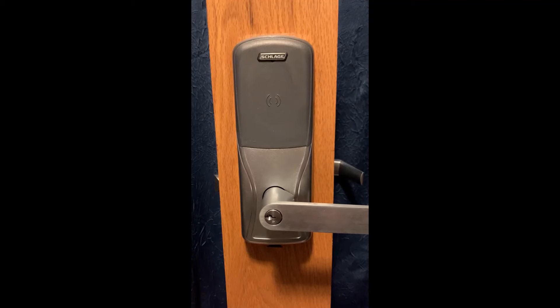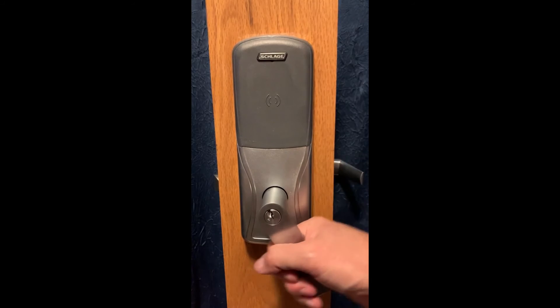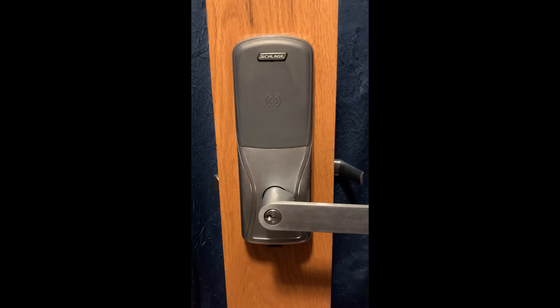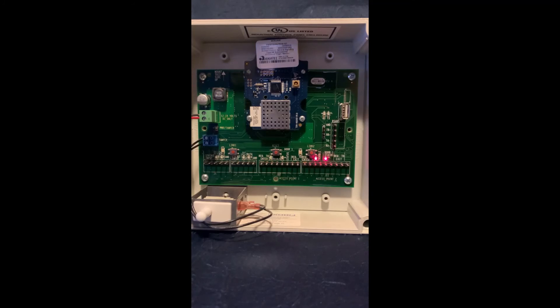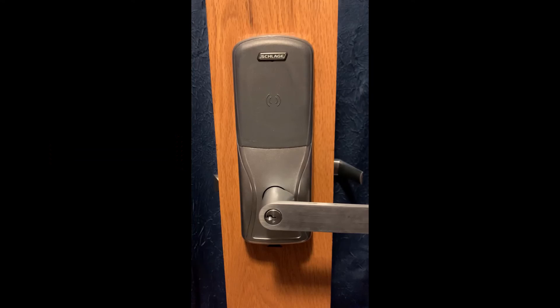To confirm the link, you can perform a series of functions on the lock like pressing and releasing the exterior lever. You will see the LED next to the link button flicker at the same time. Same with the interior lever. When you present a credential to the reader you will also see the link LED flicker, indicating that the lock is communicating with the PIM.